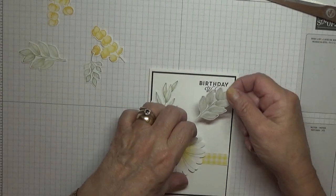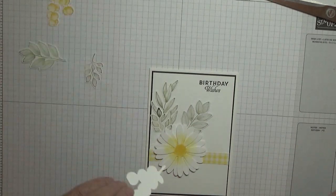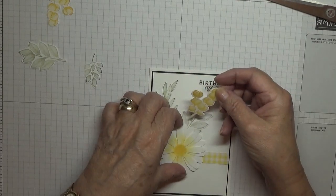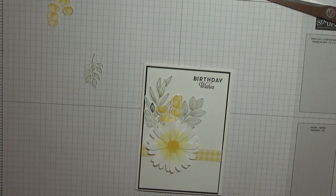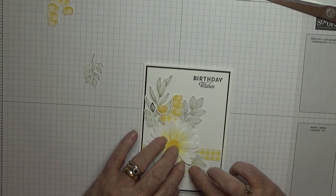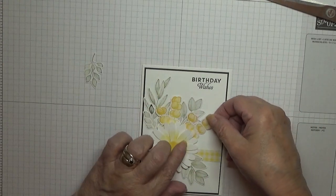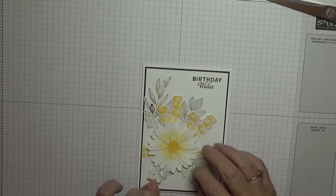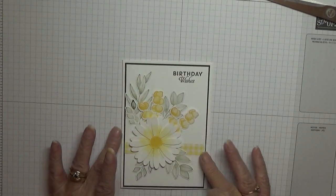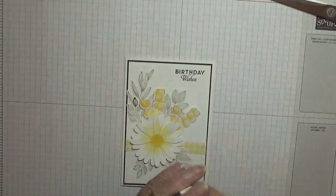I've got one of the fat fern leaves as I call them, and I'm going to put that there. And one of the yellow leaves in between them, just there. This fat leaf goes in there, and the second yellow leaf goes there, and then this one goes just under there. Now because I've got everything in place, I'm going to stamp my dots.